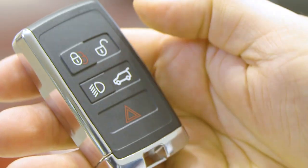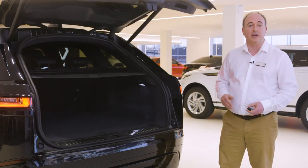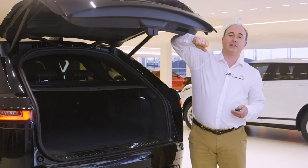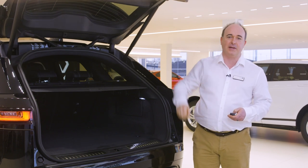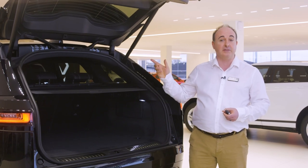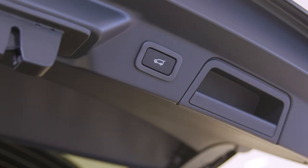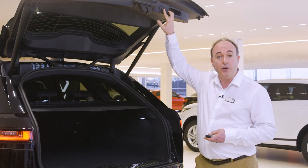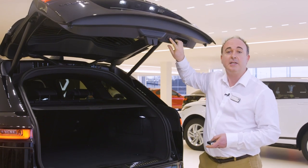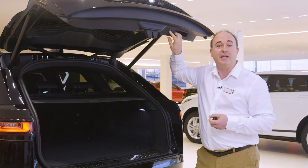There's also a button to unlock just the boot. If you have a powered tailgate this will open or close it automatically, so ensure there's space for it to safely operate. There are sensors that will stop it if obstructed. Powered tailgates can also be operated by the button above the number plate on the outside, a button by the driver's knee inside, and a button on the back of the tailgate itself. To adjust the height — for example if you have a garage with a low ceiling — reposition the tailgate to the desired height and hold the button until you hear a beep to store it.